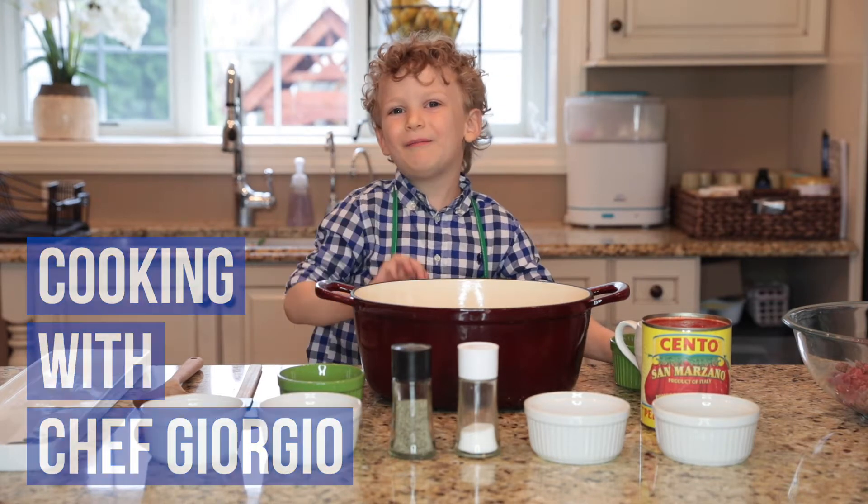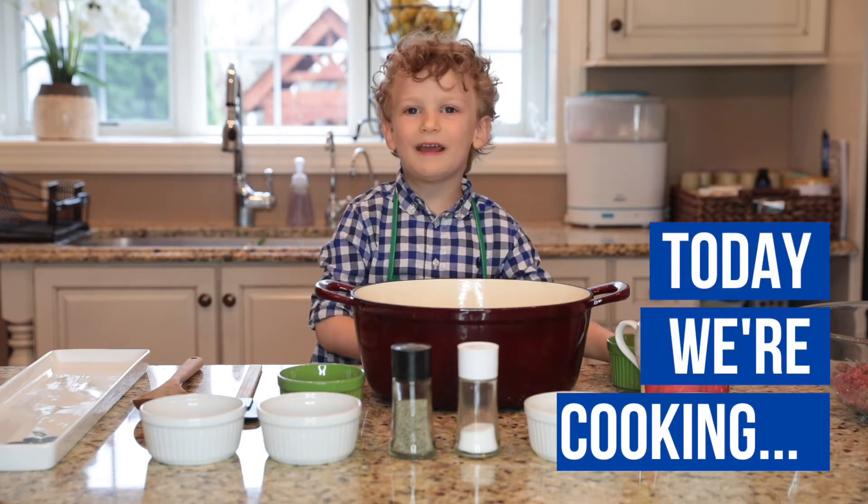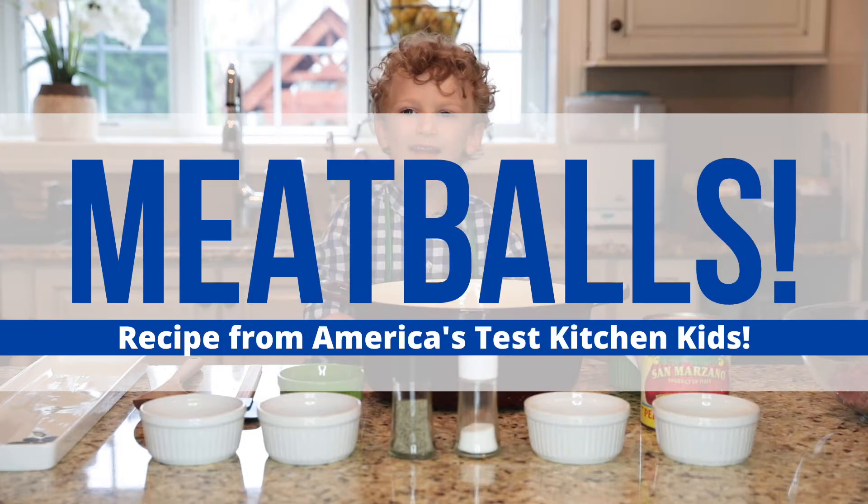Hi! Welcome to my show. My name is Steph Georgia. Today we are going to make pork pate or meatballs.